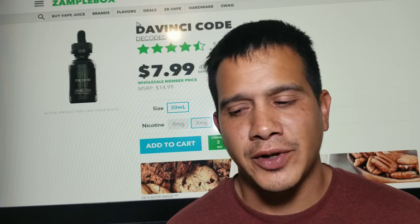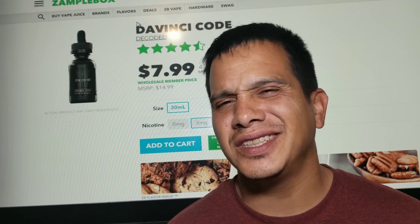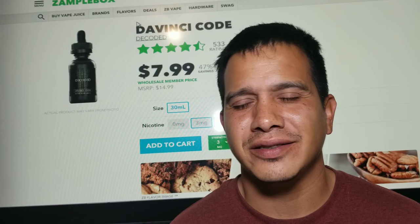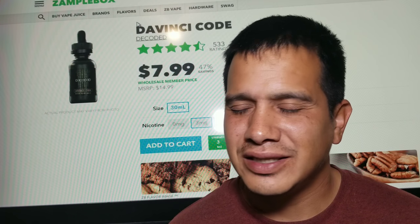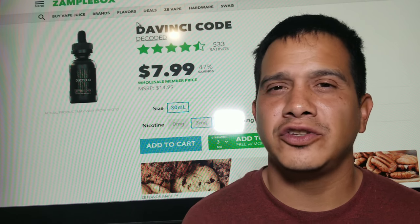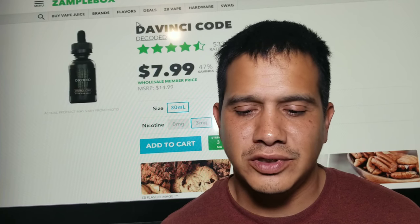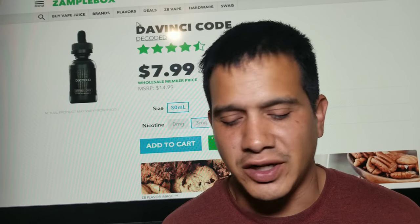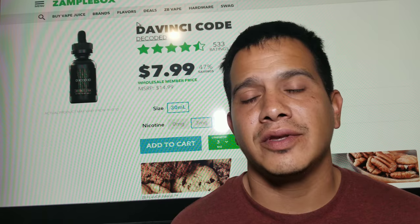Mostly on the RDA it's got a buttery sweet pecan, but on the RTA it's just not the same. It's one of those juices that just does way better in an RDA.